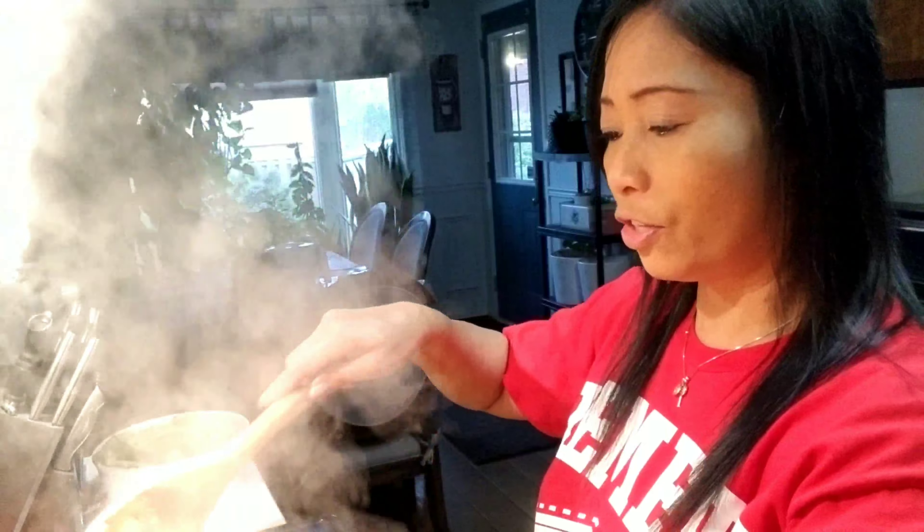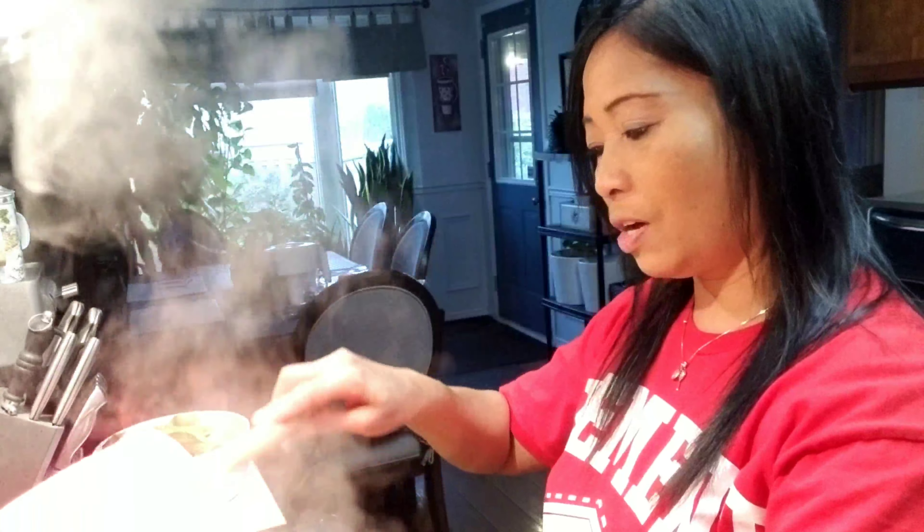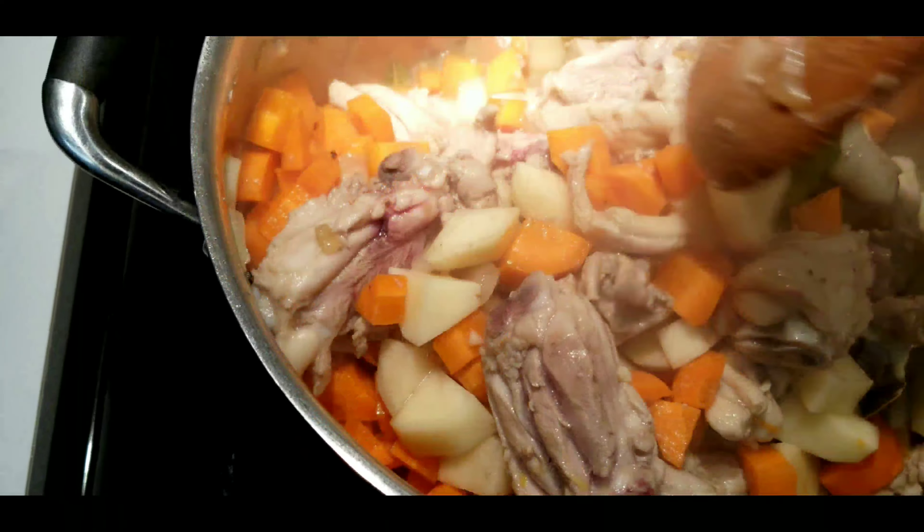Add the carrots and potatoes all together. That's really good to do at the same time because I cut the carrots into a little smaller pieces and it will be easy — you can see the beautiful color of my chicken stew. So I'm just gonna mix them up like that.